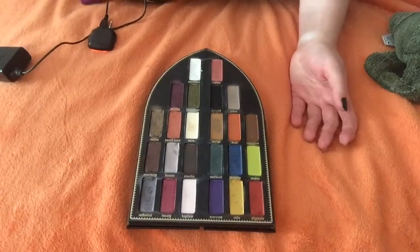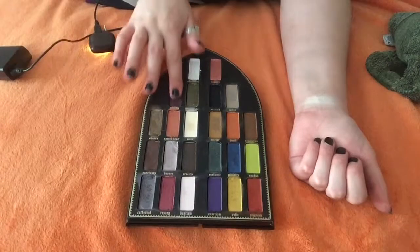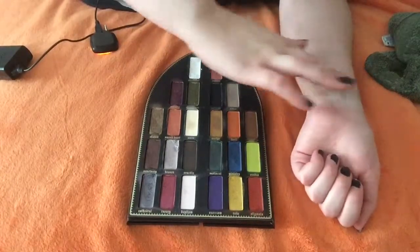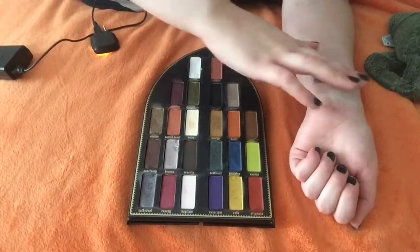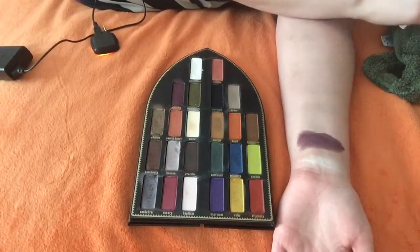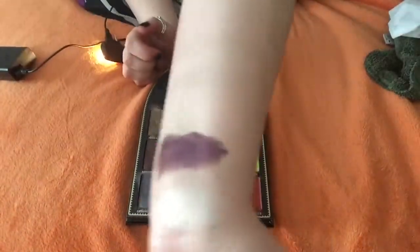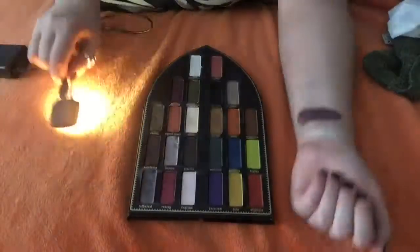Next color in the palette is Worship. It's kind of a creamy color — the color itself is like a cream shadow. This one is more of a matte color. It's a creamy matte. It is like a plum color. Let me see if it looks good with the light — see if you get a truer color. A little bit shiny. It's very pretty.